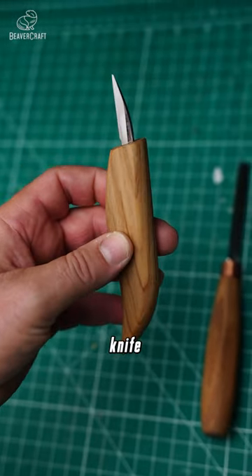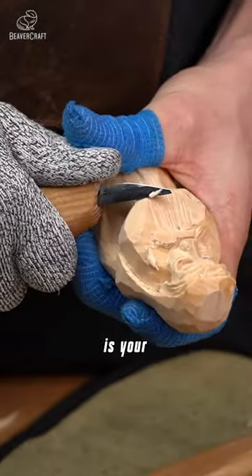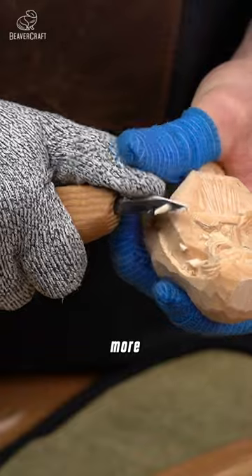Now, the detail knife. With its fine blade, it's all about the details. This tool is your best friend for adding those intricate touches and working on smaller, more delicate pieces.